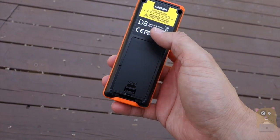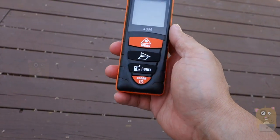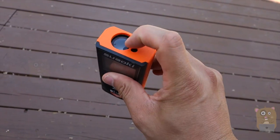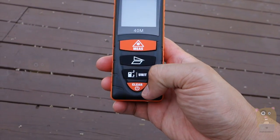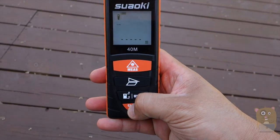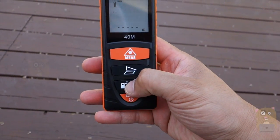It's powered by two AAA batteries that were provided. Take a look at the unit — it's a square design, with the laser right up front and an LCD screen. I'll replace the batteries inside, press this, and turn the unit on. It has a backlit LCD display.